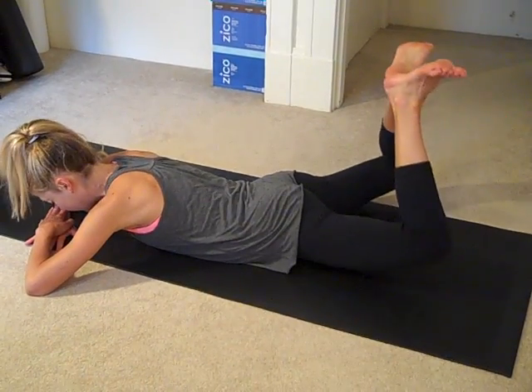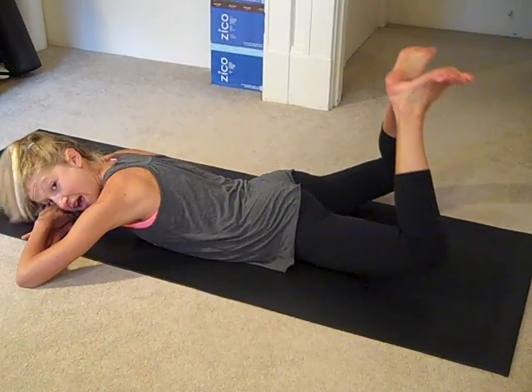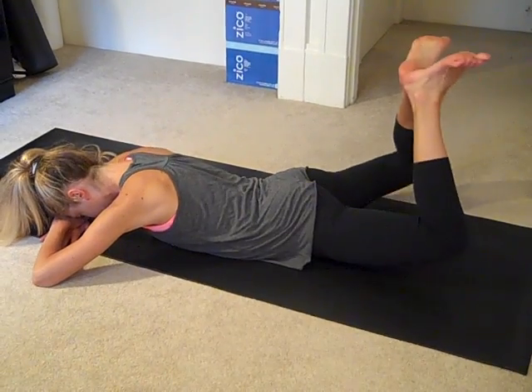Now we're doing little frog kicks, and it's really small. Make sure your head is down. I know you want to look at the video, but don't.